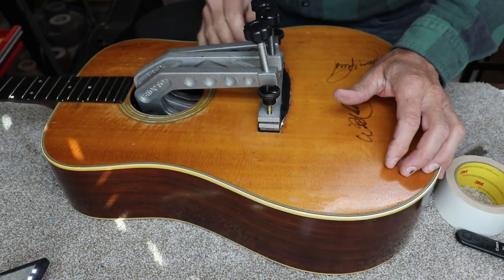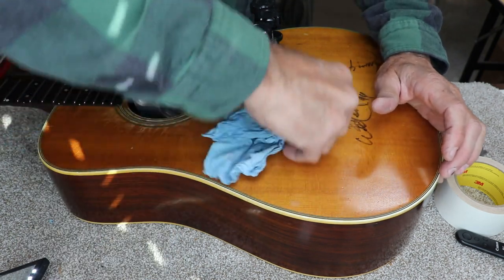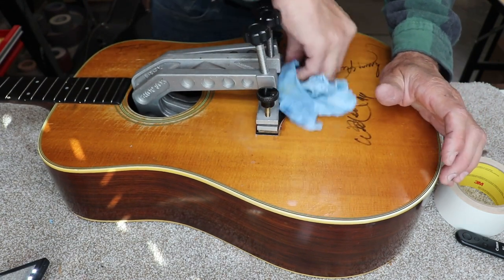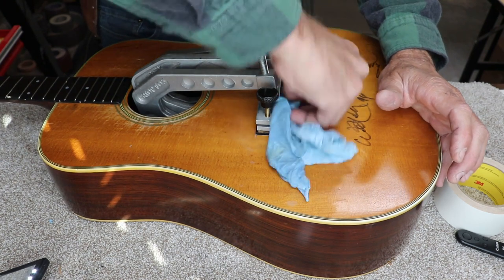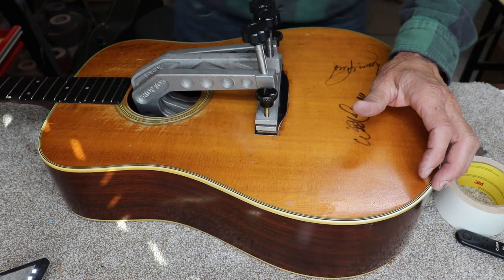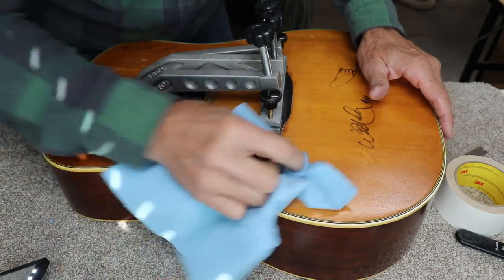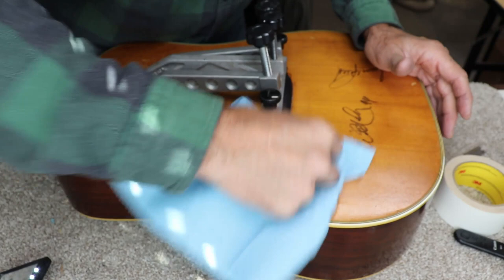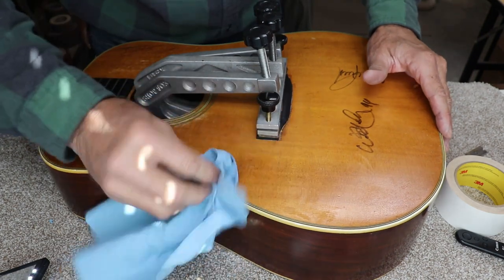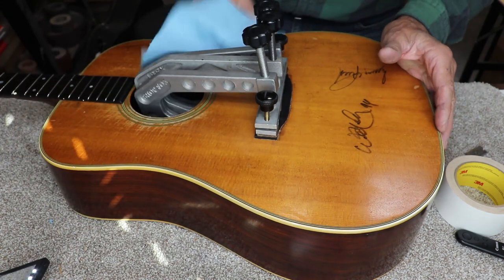This guitar has a lot of shellac in the finish because the water starts to turn it milky white almost instantly, so you have to dry this thing off pretty fast. Some finishes have more shellac in them than others. The ones that are pure nitrocellulose don't do that — they don't turn white. So you want to dry it off as quick as you can when you do this type of work on this type of instrument. It usually comes back with no problem at all anyway.